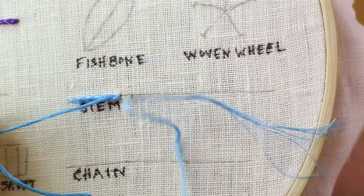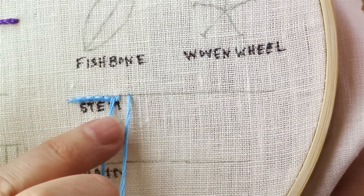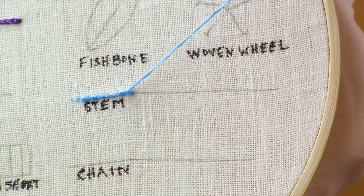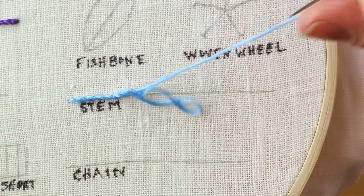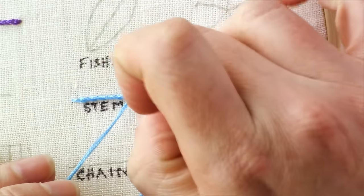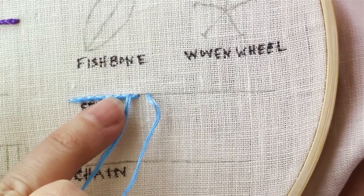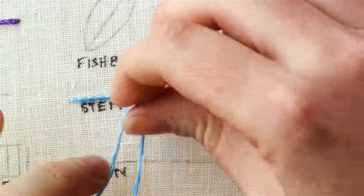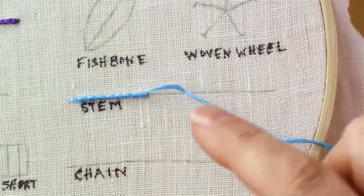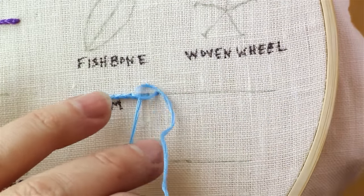One stitch down, then bringing it up through the hole and pulling it away. This is also a really good stitch for outlining things and for doing stems on flowers — hence the name, the stem stitch. It gives the appearance that it's all just one long line instead of multiple stitches, and I like that a lot about this stitch.